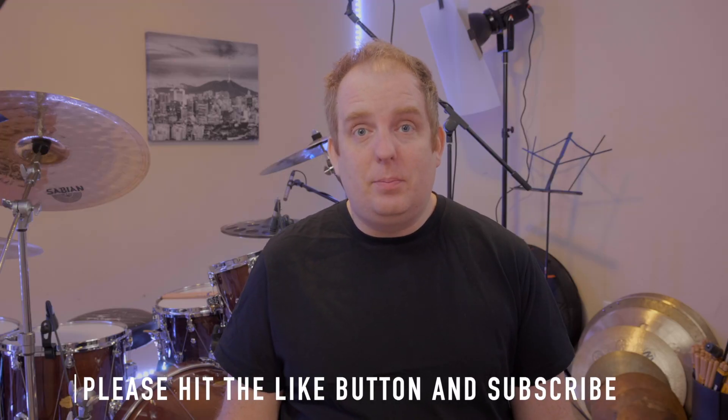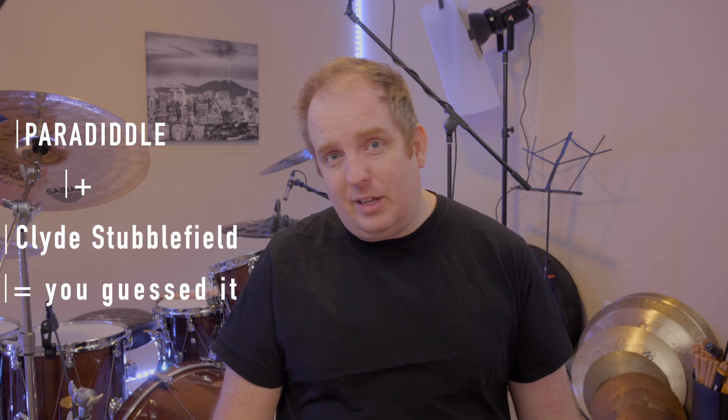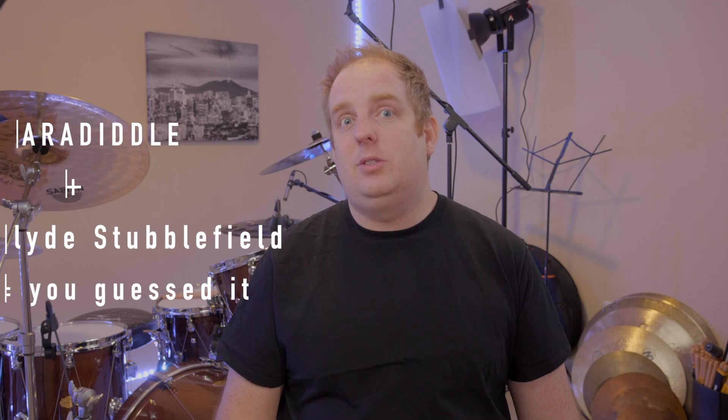Today's lesson is about something I call the Stubble Diddle. The Stubble Diddle is a paradiddle played as a groove, but the style is Clyde-like — as in Clyde Stubblefield. If you're not familiar with Clyde Stubblefield, here is a little teaser.